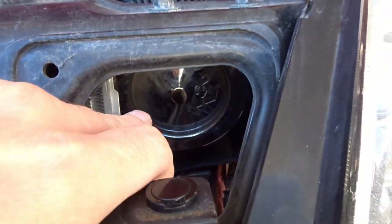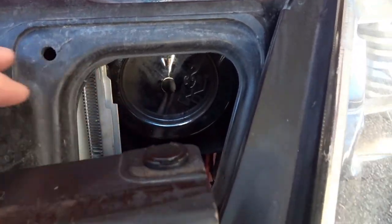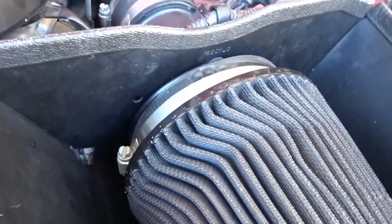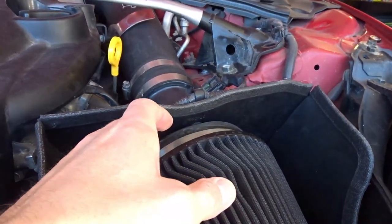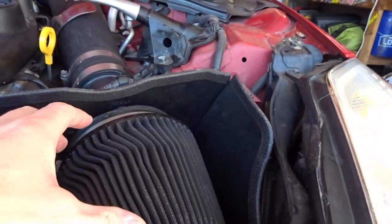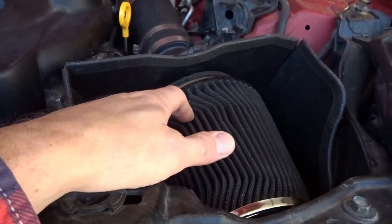It seems counterproductive to have the air run right into a metal plate on the front of that filter. So we're going to get a cone filter with the inverted nose. It's going to suck air right into the front of the filter. Finding a filter with a five-inch flange to fit this can is a little bit of a challenge. I did find an AFE filter - it's about a hundred dollars - and I'm going to have to get that on order.